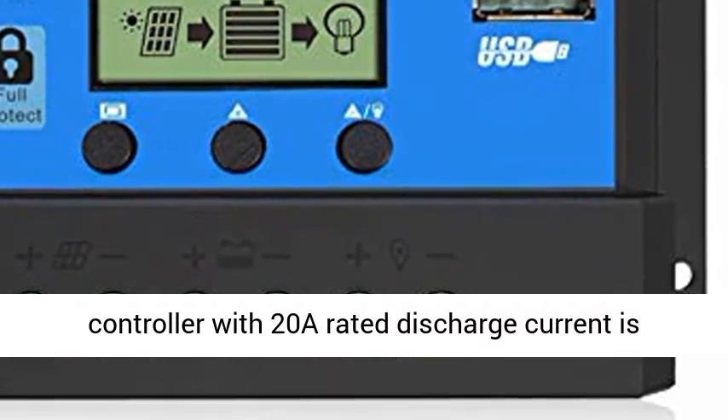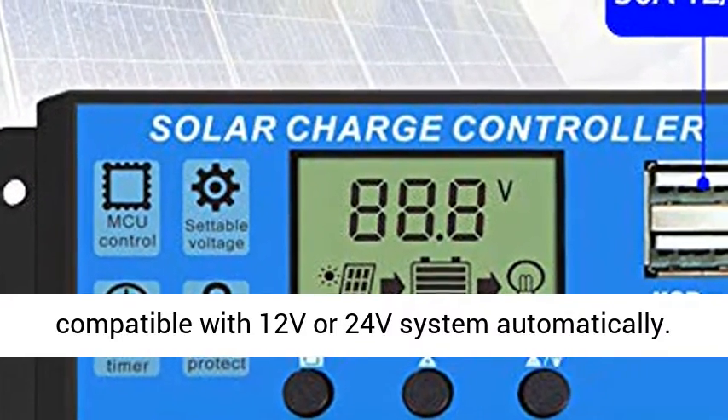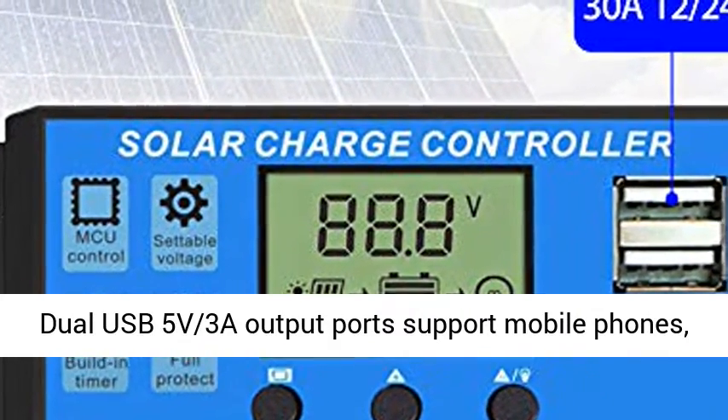Wide Compatibility: the Solar Charger Controller with 20A rated discharge current is compatible with 12V or 24V systems automatically.